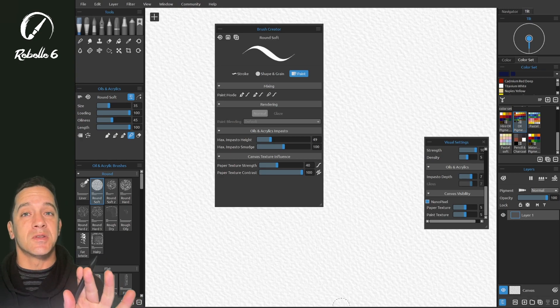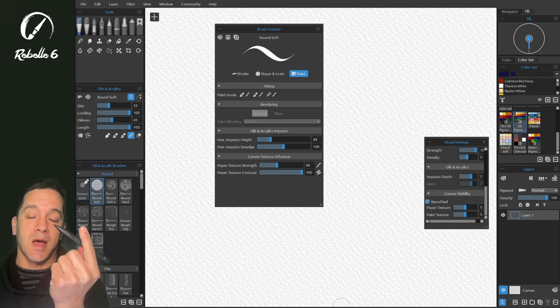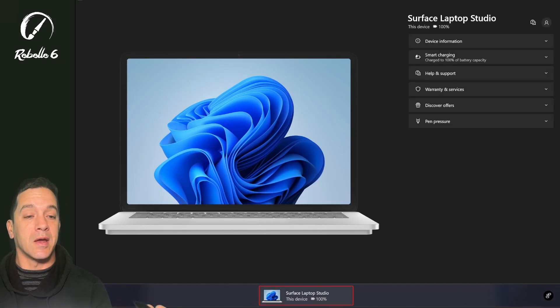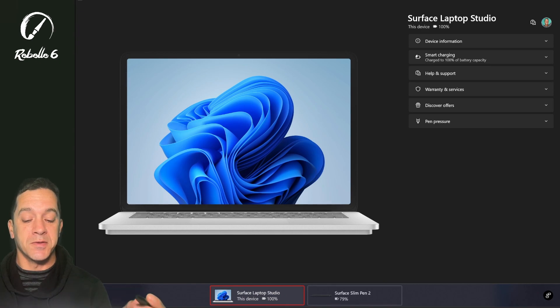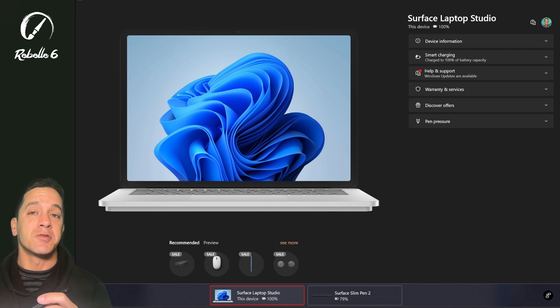The very first setting you need to look at is the system setting — set up by your computer manufacturer to adjust how the pen performs with pressure. On my computer I have a Surface device, which has the Surface app. On Wacom devices and other devices this may be found in other places or other apps, and not all computers have this setting.